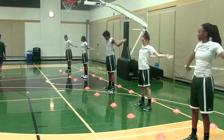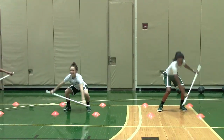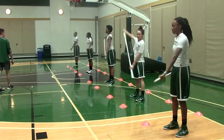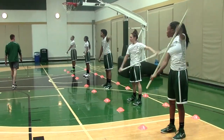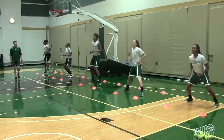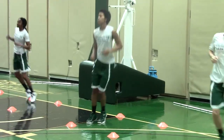Starting off, you're going to notice that we're using the PVC pipe today just to address some different mobility issues before we get into our more specific warm-up. Once we get into the specific warm-up, you'll notice that we're doing some very low-level plyometrics, just cueing correctly applying force, making sure that we're striking with the balls of our feet, that we're keeping a soft knee. Eyes up, chest up — lots of common themes.